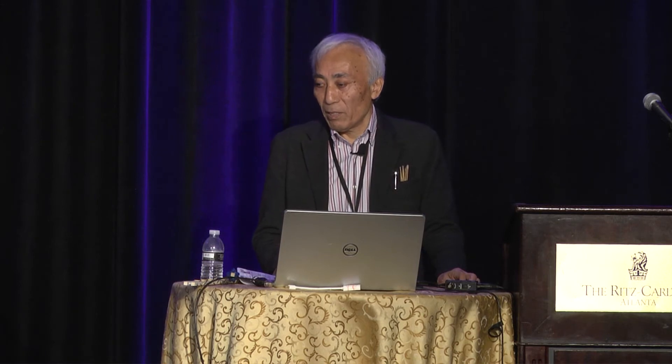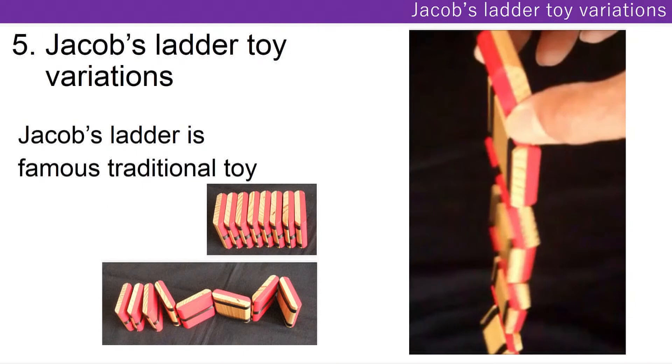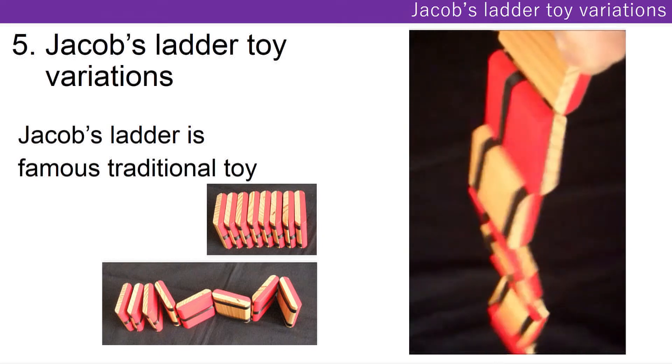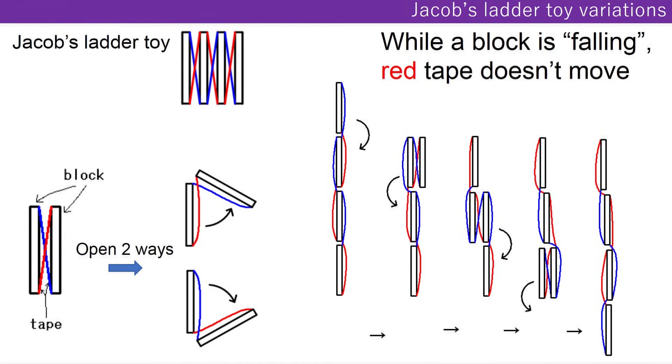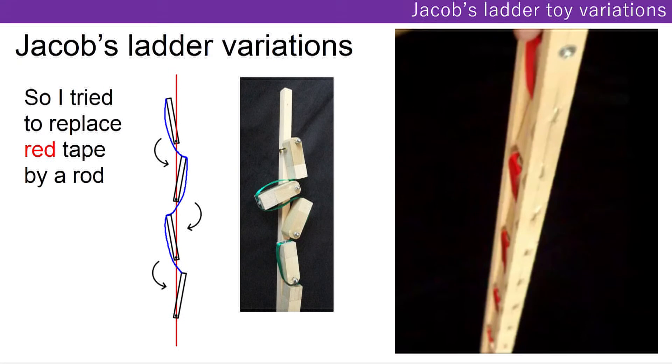The last one is Jacob's ladder toy variations. Jacob's ladder toy is a very famous traditional toy. This is the mechanism of Jacob's ladder toy. A block falls like this. While the block is falling, the red tape doesn't move. So I tried to replace the red tape with a rod, and it works well.